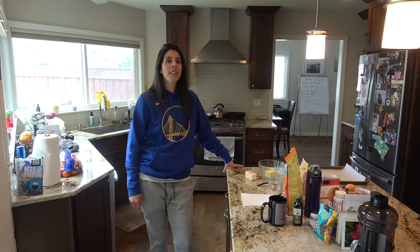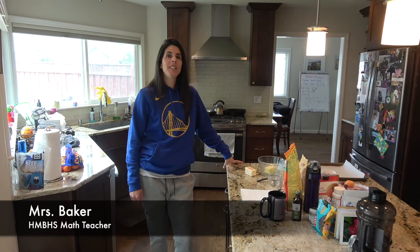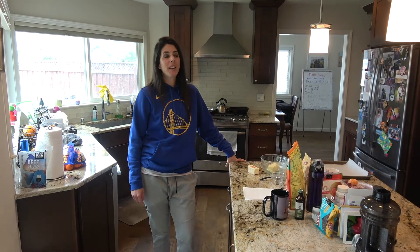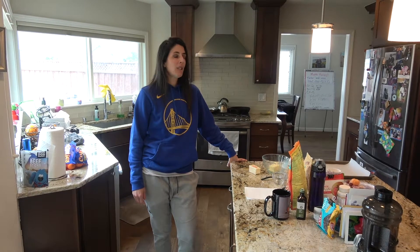Hello Cougars! You're in my kitchen and today I'm going to teach you a recipe about how to make my favorite dessert ever — the chocolate chip cookie.